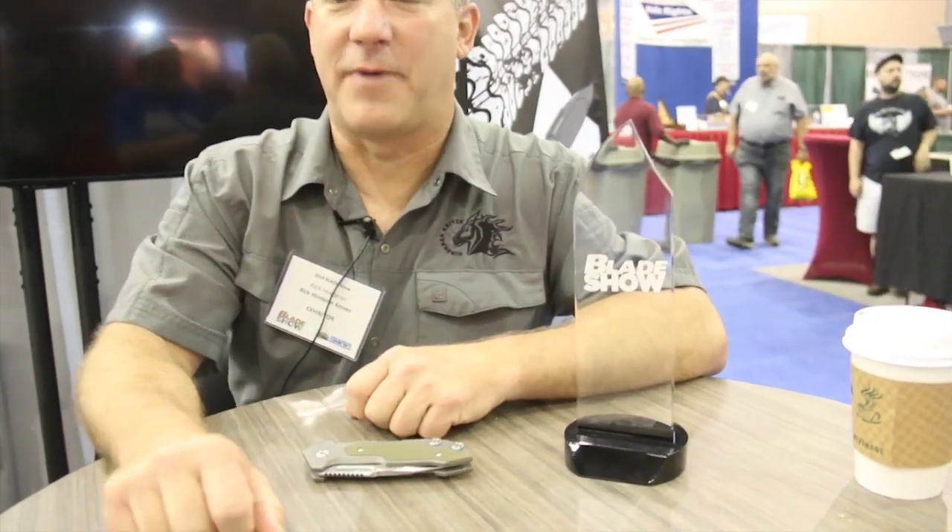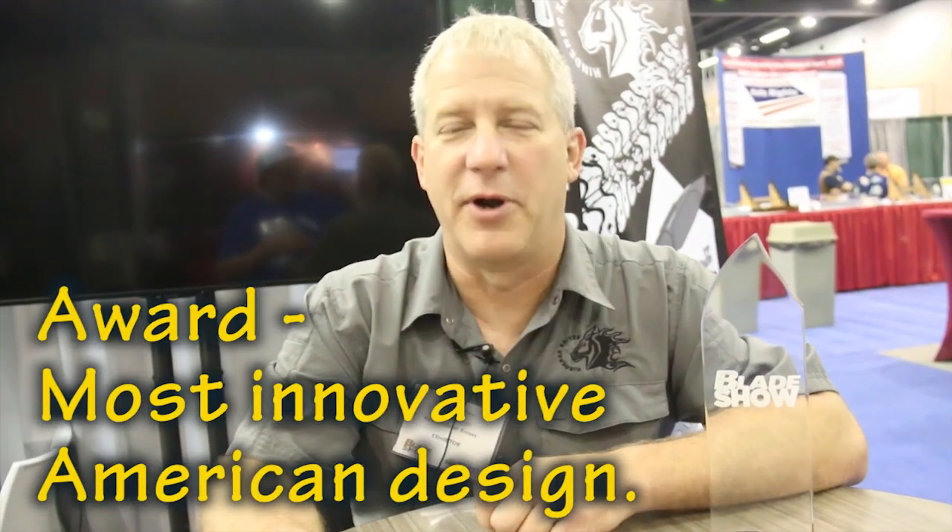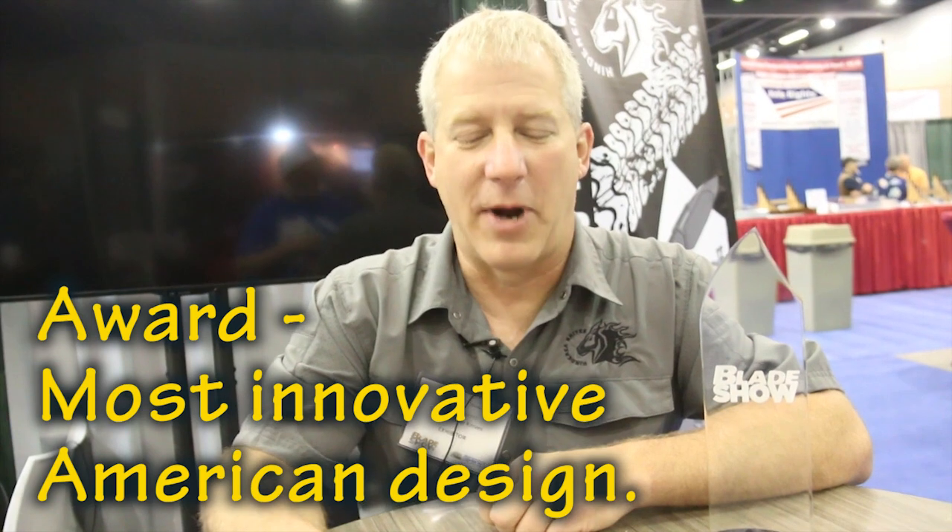So what this is — last night, while at the show, I debuted the new full track. And in the full track is my new tri-way pivot system. Last night I was honored to win the award for most innovative American design, which I'm pretty proud of.